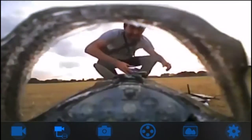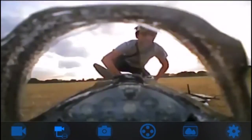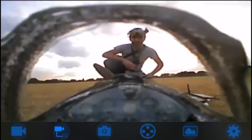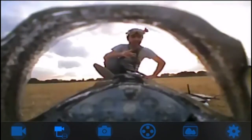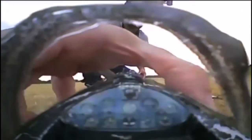Hello people of the internet, it's your boy Carlito! We are here today on a beautiful empty field to finally try and fly FPV this beautiful beast. Let me show you what the plane looks like — there we go, this is the plane we're going to be flying today.